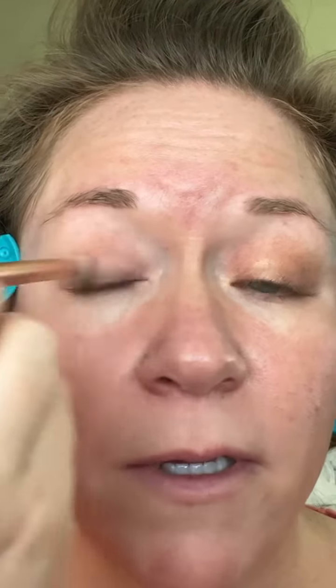So first, I'm going to go into the matte and zoom in a little bit. I already have this one done, and just put a wash over the whole lid just for a base.